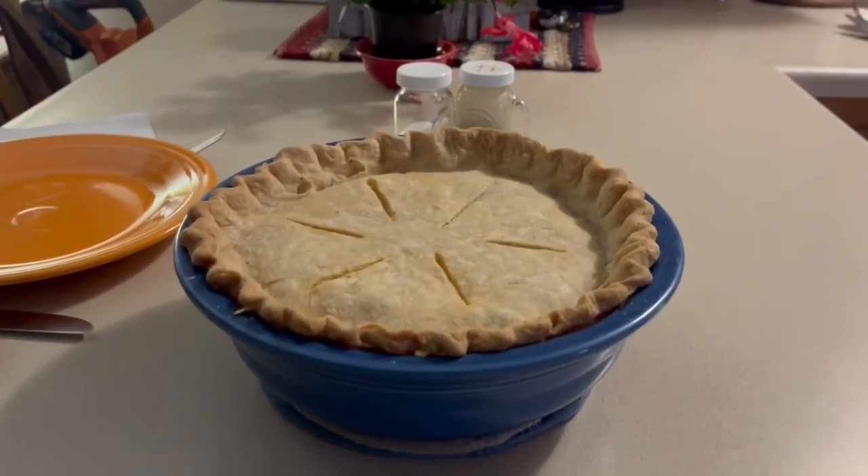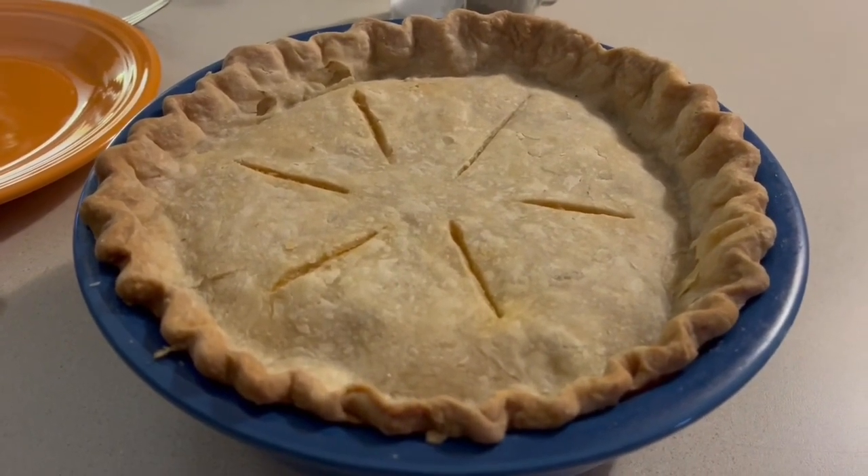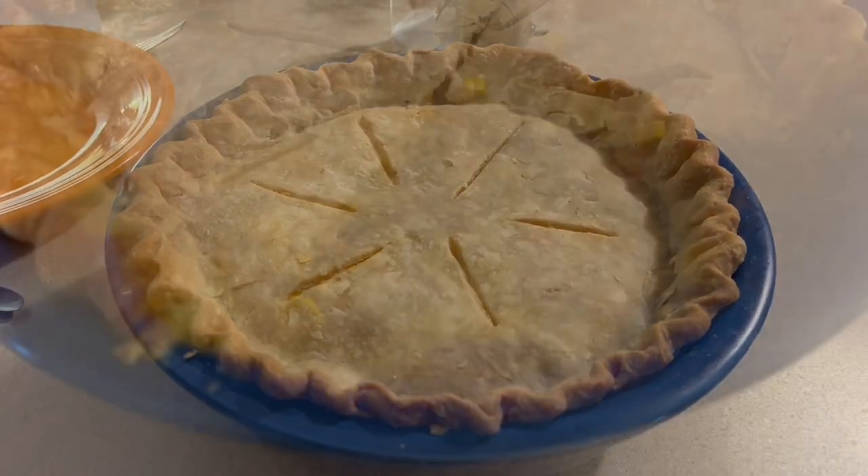The ham pot pie is done. I brushed some melted butter on it when it was finished, and I'm letting it cool a little bit before we dig into it.